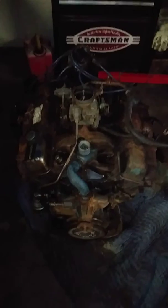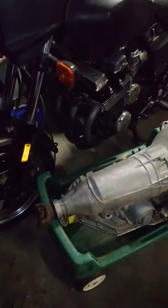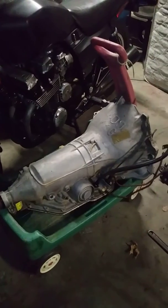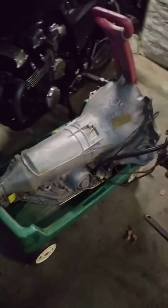There's a 350 over here that needs some work done to it, but it's gonna be better than that V6. $200 for our transmission with overdrive. She's got a ways to go, but we'll get there — cruising next year.